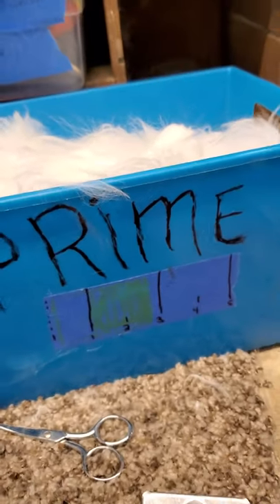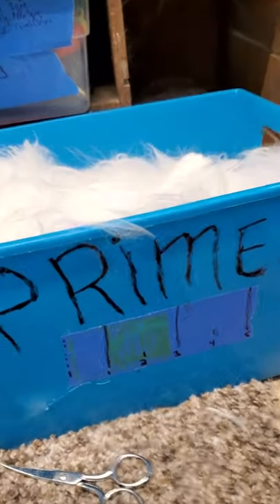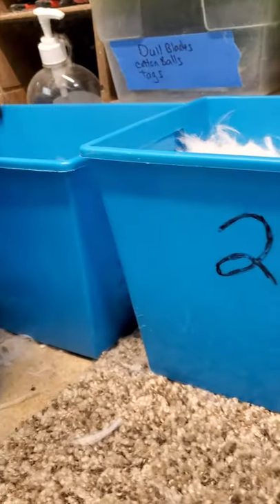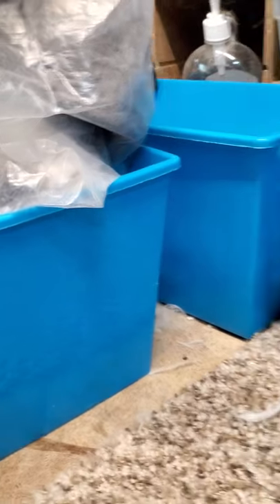Now this is my prime bucket — this is the bunny gold right here. That's going to be Simply Soft Yarn someday. And these little buckets, by the way, I just got at the dollar store. They're pretty handy.